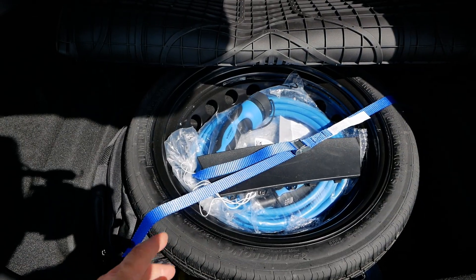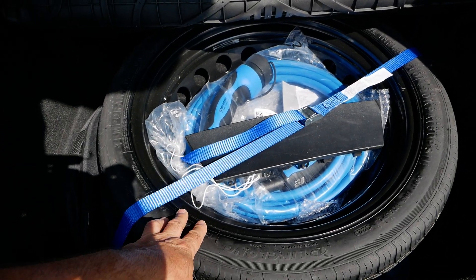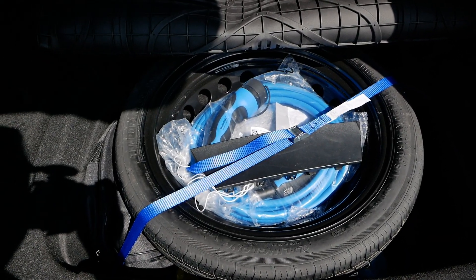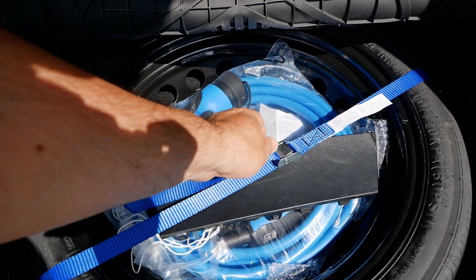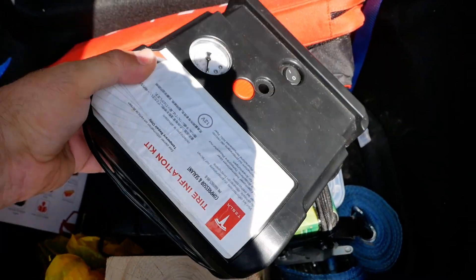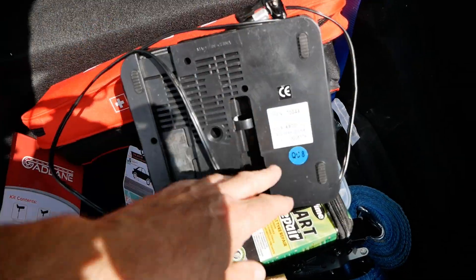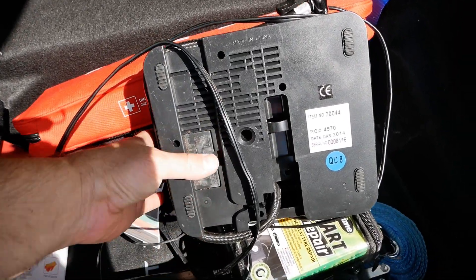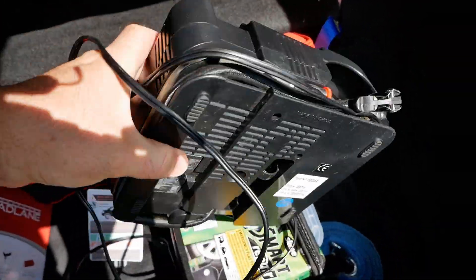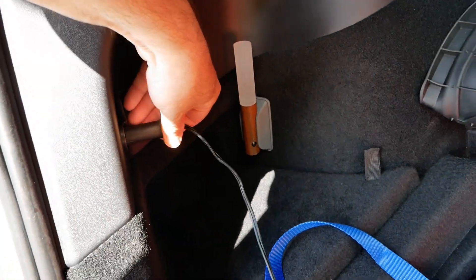I need to make sure those are suitable to run on the power outlets on the Tesla. I've got a compressor here which came out of my Model S — it says Tesla on it but that's just a sticker. You need to look on the back and see if you can find the input voltage rating to make sure your accessory can support 16 volts. There's nothing listed on this one, so let's just try it — I'll plug that in.